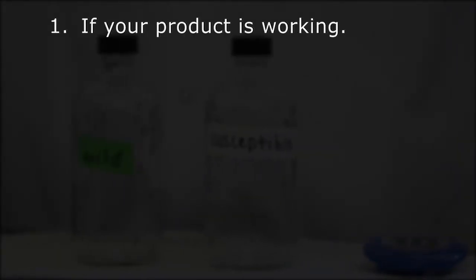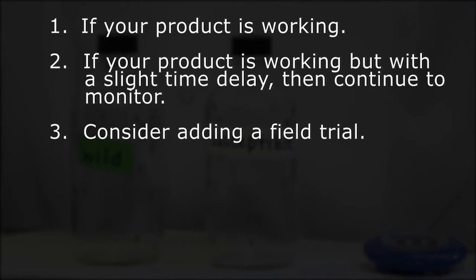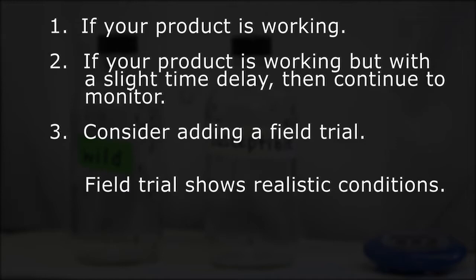So what does that mean? It means, yes, it took a little longer for the mosquitoes to die — but the fact is, your product still works. To summarize, what does a bottle bioassay tell you? It tells you: one, if your product is working; two, if your product is working but with a slight time delay, then continue to monitor; or three, you may consider adding a field trial. Why? Because a field trial will show you how your product works under realistic field conditions.